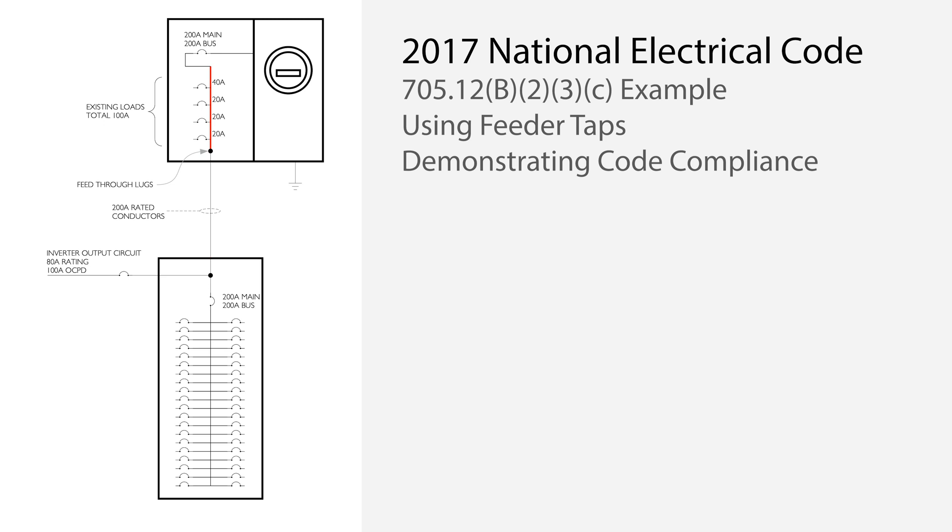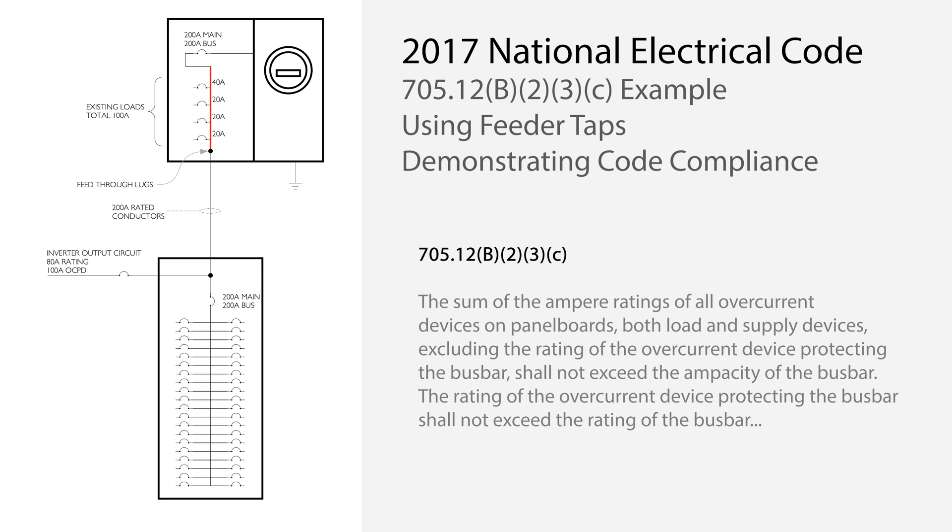The meter main busbar is where most people get tripped up. This is where NEC section 705.12b.2.3.c comes in. This is known as the sum of the breakers rule. It is important to note that only one of the subsections of 705.12b.2.3 needs to be followed. The well-known 120% rule does not apply. What subsection C states is that the sum of the rating of all overcurrent devices on the busbar, including the backfed solar circuit breaker, cannot exceed the bus rating.